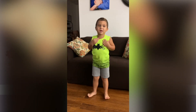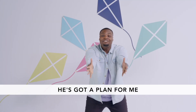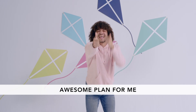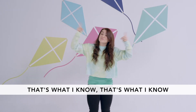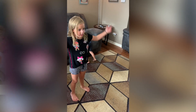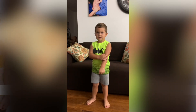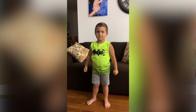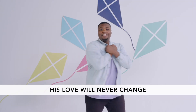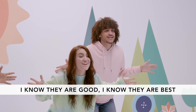He's got a plan for me, He's got a really really really awesome plan for me. That's what I know! And when I'm feeling so sad, when I am afraid, God will never leave me — no no no no. His love will never change. I know they are good, I know they are best — the reason in love, it's because He said He's got a plan for me.